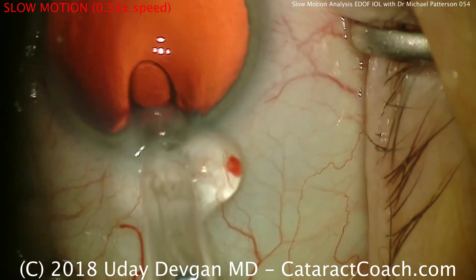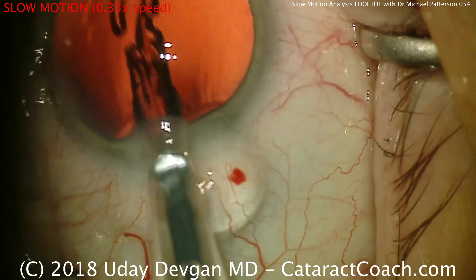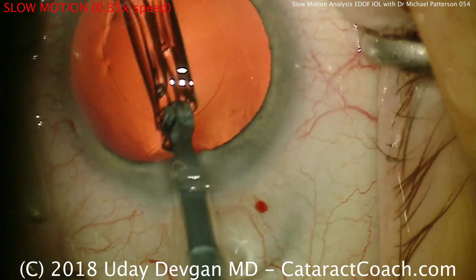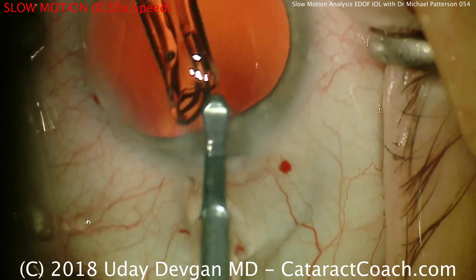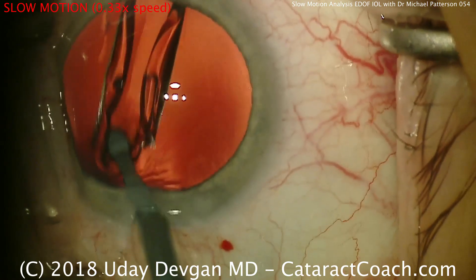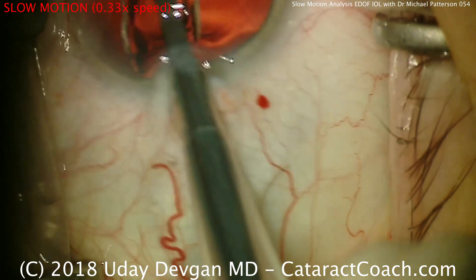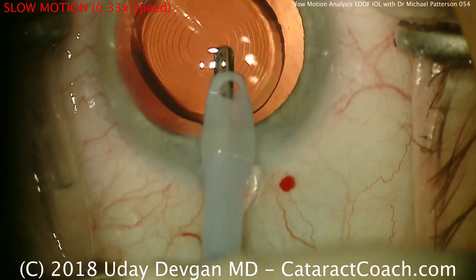Here comes the lens being delivered — nice and controlled. Notice how there's not much movement of the globe itself. Once the lens is placed inside the eye, he's going to use the chopper and dial it around to the position he wants. He's actually using the injector itself to push the whole lens into the capsular bag — that's a neat technique, different than I would do. Without having to switch to a second instrument, he can just use that injector itself.